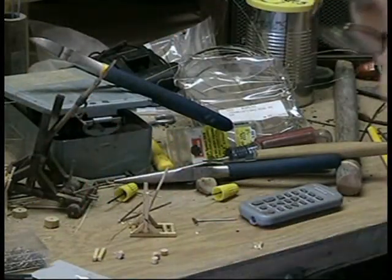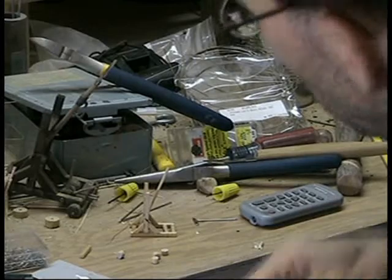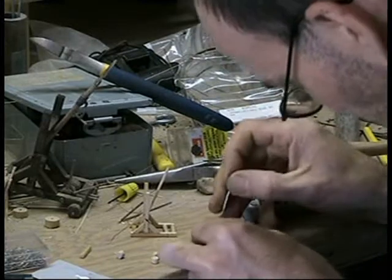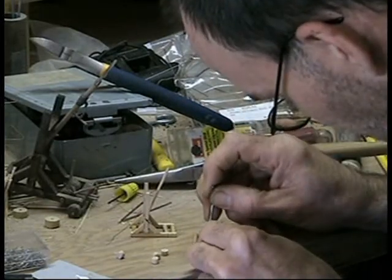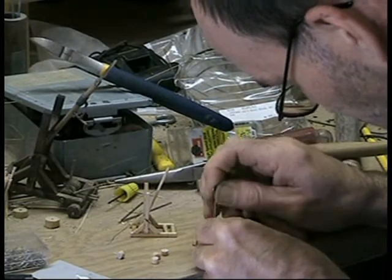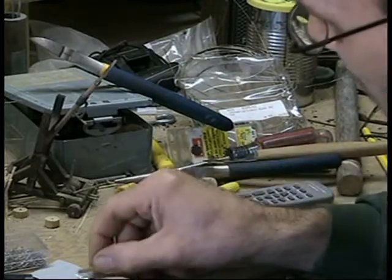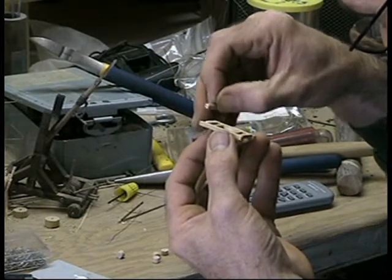I'm going to have to drill holes in them, but while I'm doing that, I'm going to let the wheel carriages sit on there. This is where a little pin comes in handy. I want the wheels to go right in the middle of these, of course. So I'm making my holes prior to gluing them on. These are just matchsticks.